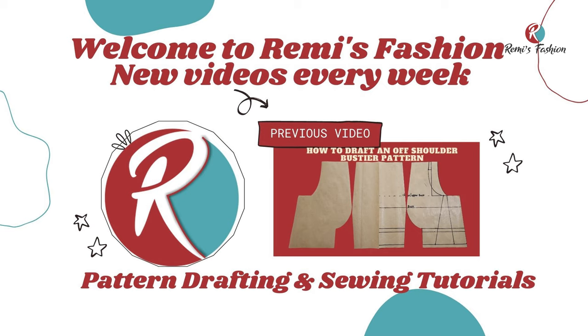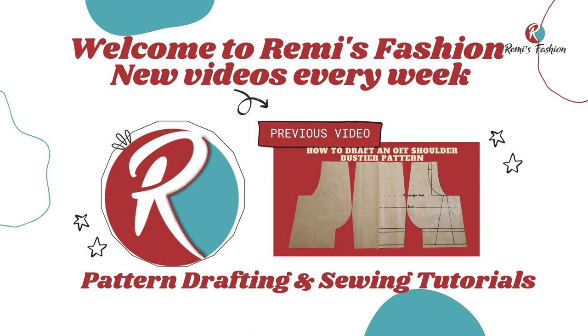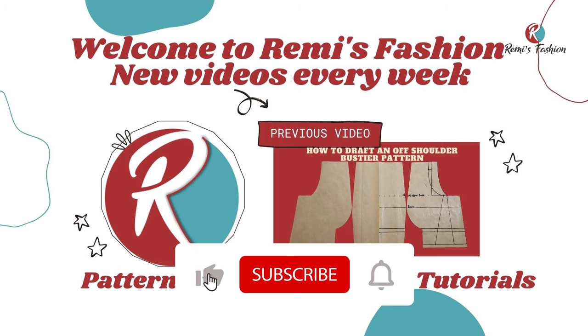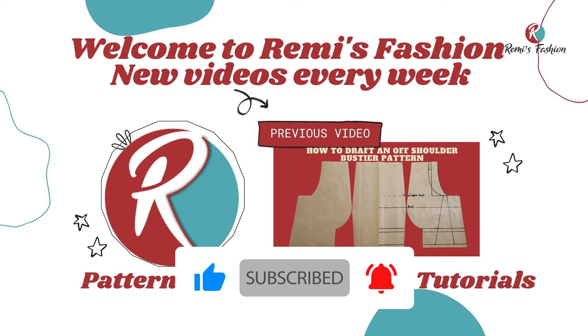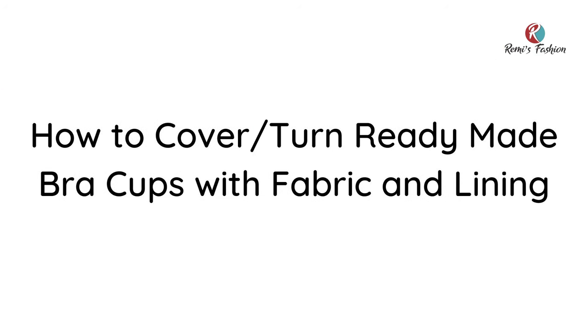Hello beautiful people! Welcome to Remy's Fashion. My name is Remy. On this channel, we upload pattern drafting and sewing tutorials every week. Please subscribe and put on your notification bell so that anytime I upload new tutorials, you will be the first to be notified. In this tutorial, I'm going to show you how to cover a bra cup with fabric and lining. So let's get started.